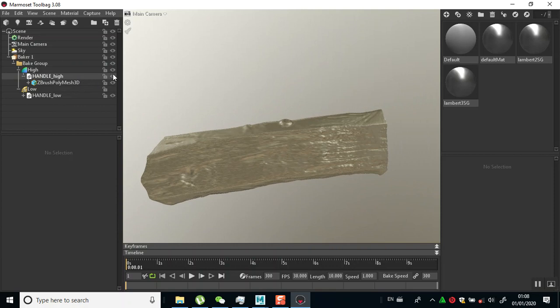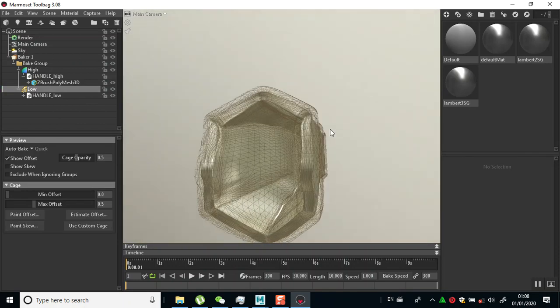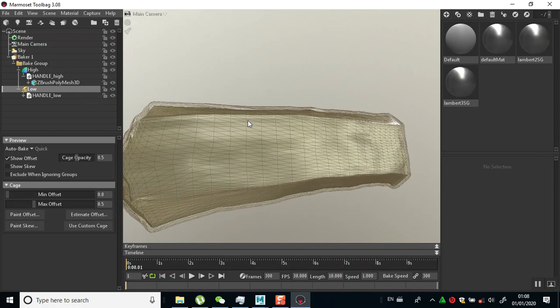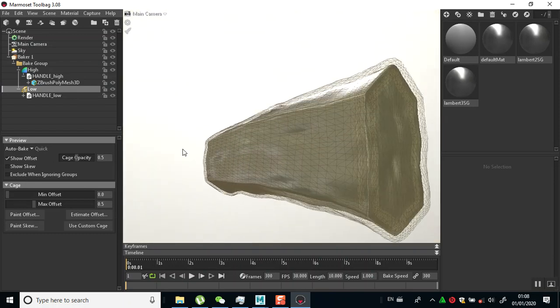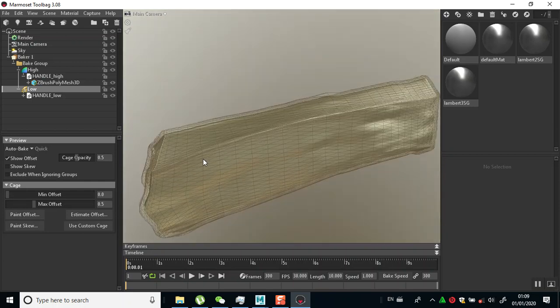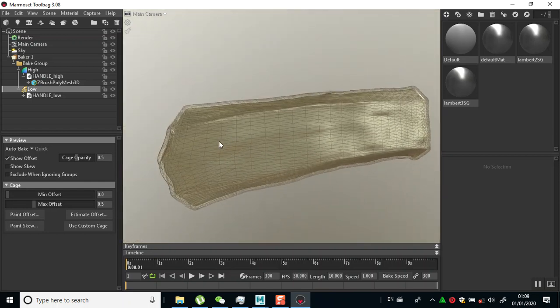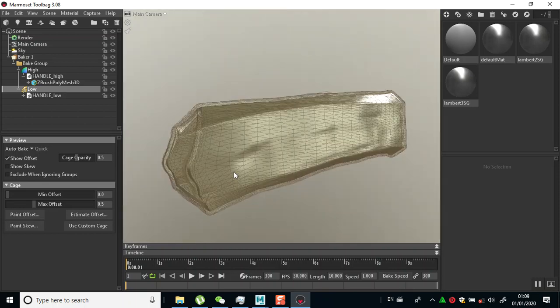If I turn off my high and turn on my low, then I'll click on the low. Now this is the cage - this is a big cage. I think this is fine; if there is any issue with the bake on my mesh I can just adjust and scale the offset for this particular cage.